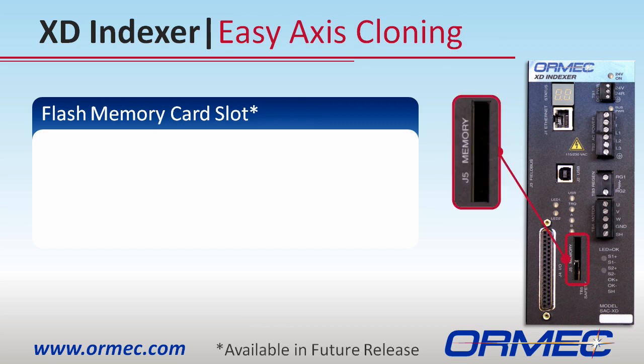To make your life easier, the XD drive has a flash memory card slot. It is important to remember that the program itself is stored on internal flash memory, but if you'd like to back up your program somewhere where it can be easily accessible, this flash memory card is for you.